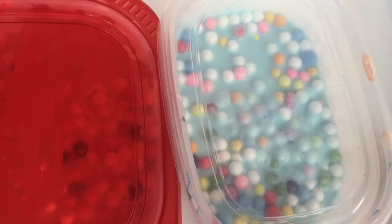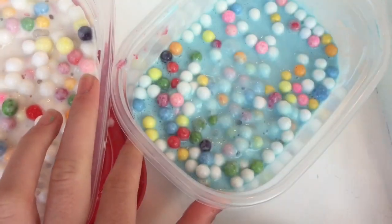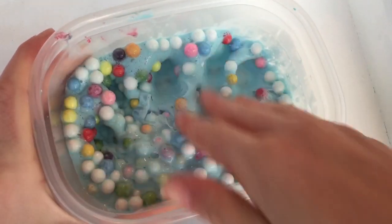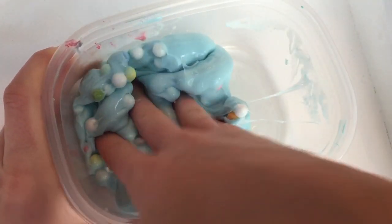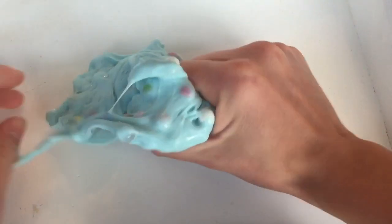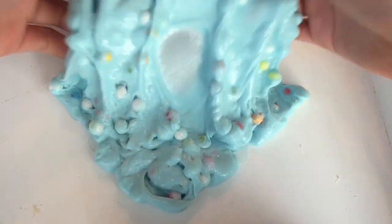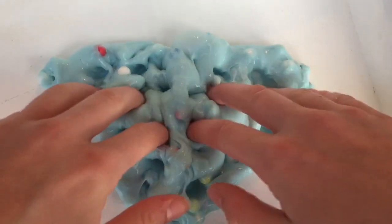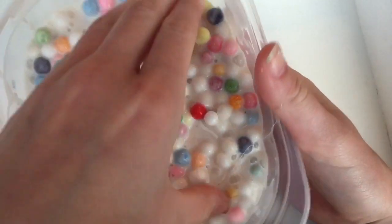Next I have two rainbow floams. This one is a regular white but as you can tell it's not very white anymore, and this one is blue. Since the floam beads are colorful they kind of make the slime not very white — now it's kind of like a tan color.